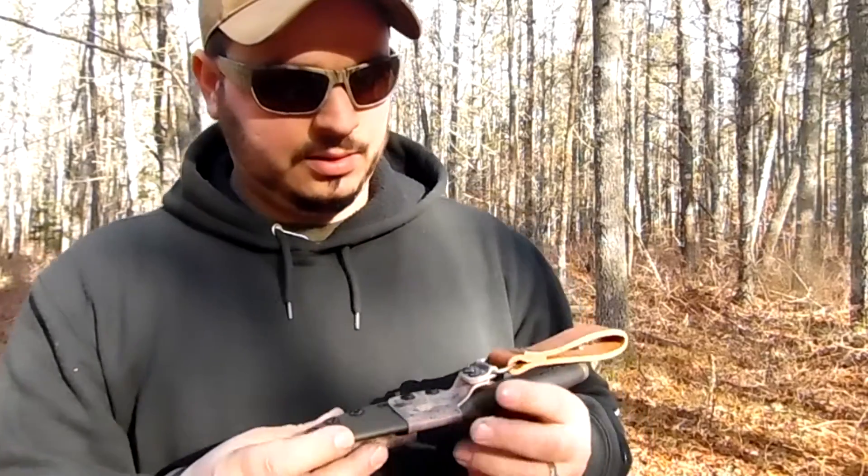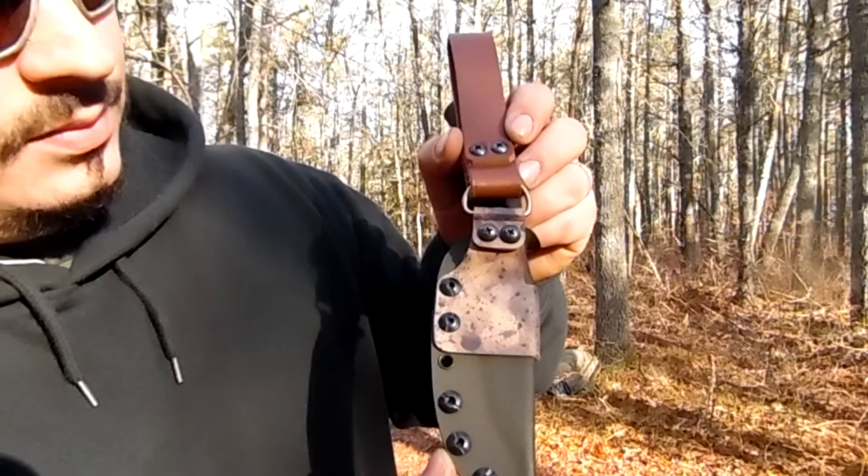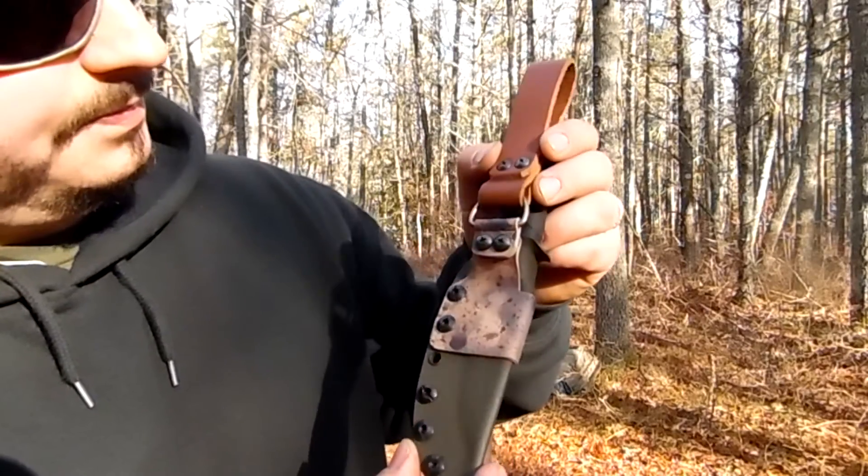Good product, man. Looks good back here — you get a nice shot of the splatter. It's pretty sick, I like it. Reasonably priced — I've seen some pretty high prices for Kydex sheaths and I thought this was reasonable.